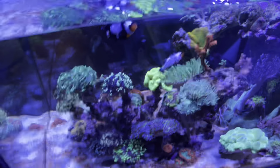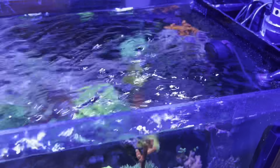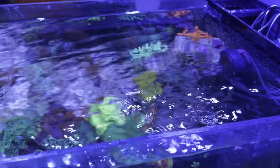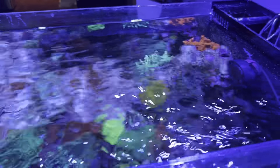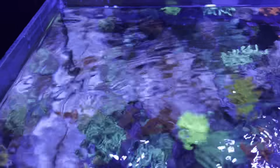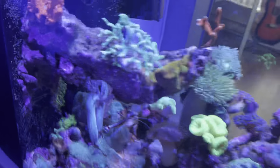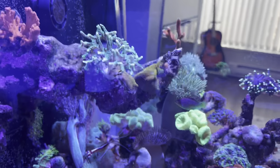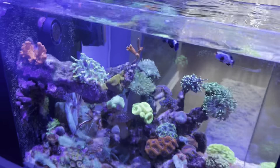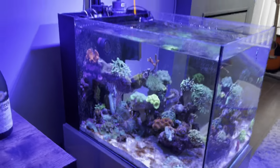I had it on the smallest setting for a long time and it wasn't doing anything. I put it onto a larger setting and the water clarity is just insane. I had a little surface agitation before and still had film on top, but now it's just crystal clear. That little bit you see is just some glue — I had to glue down my bird's nest coral that fell over.